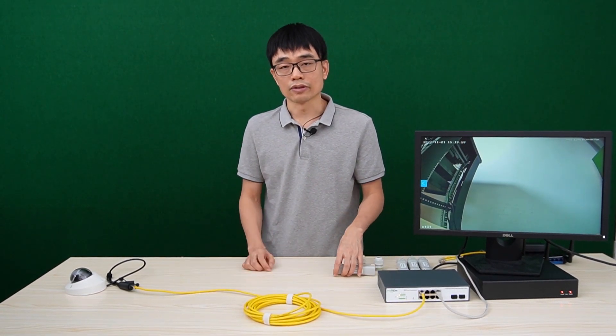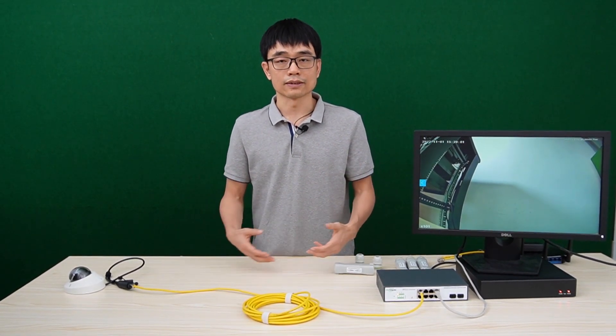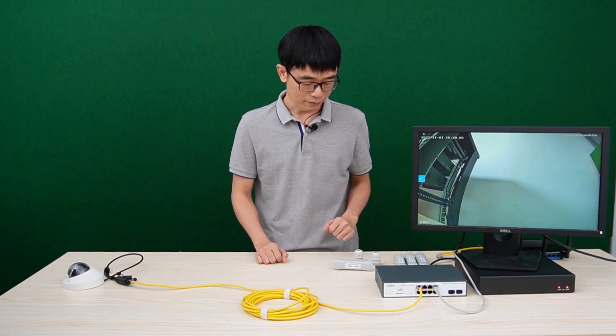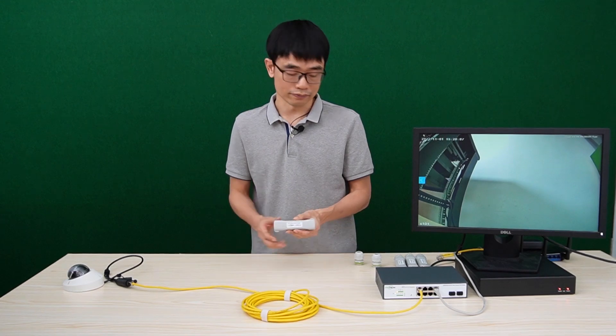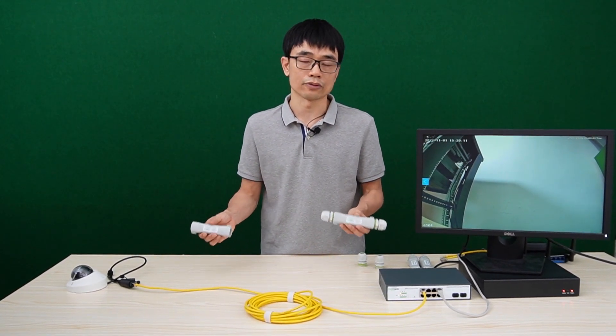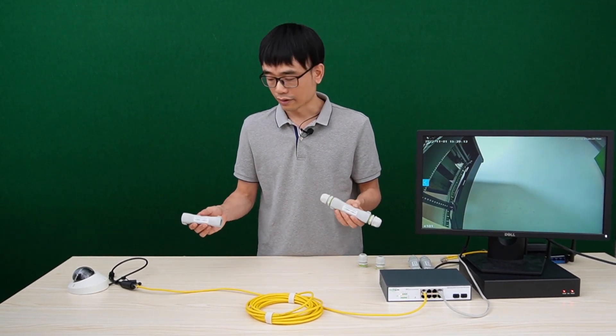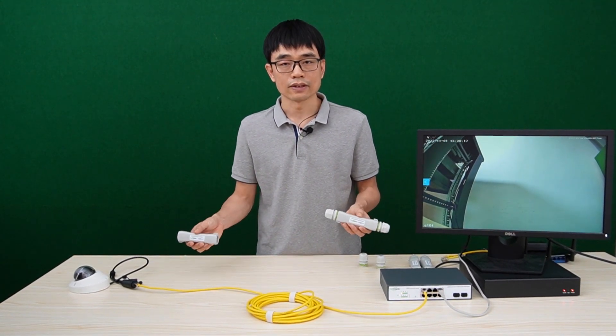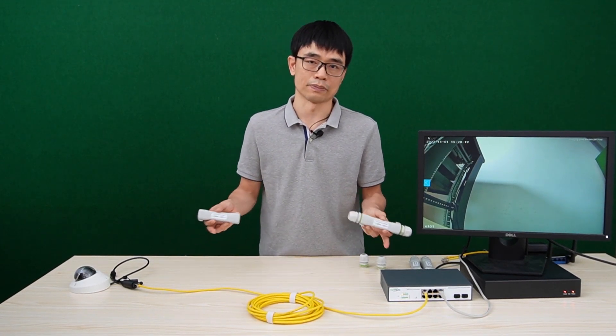The second scenario: if the distance is beyond 600 feet — say about 1000 feet — one PoE extender is not enough. We need two PoE extenders working together to achieve up to 1000 feet of network connection. In this video, we will test the 1000-foot connection between the camera and the PoE switch.